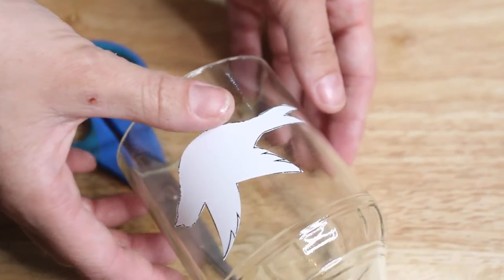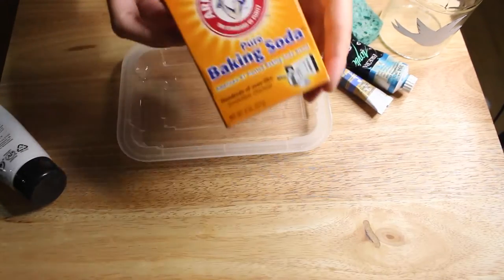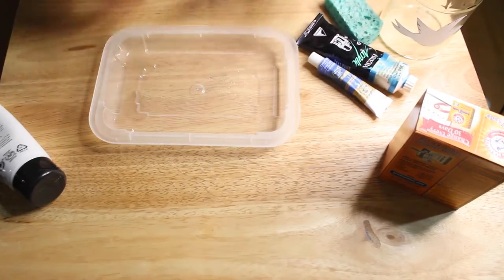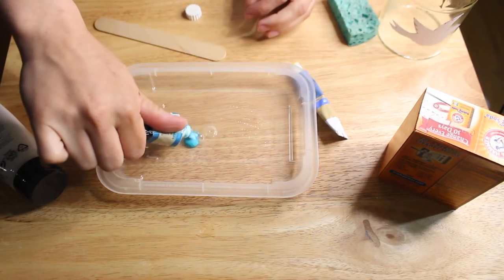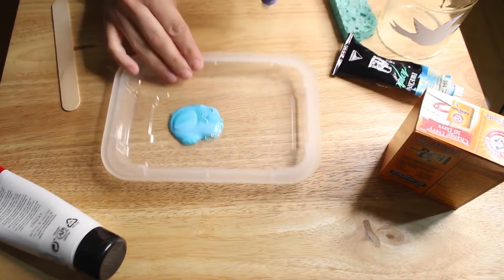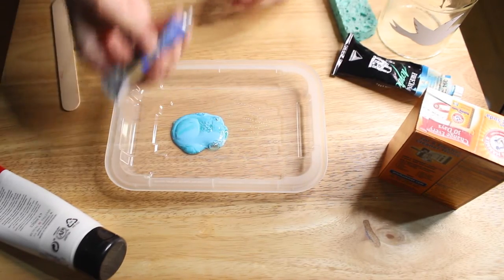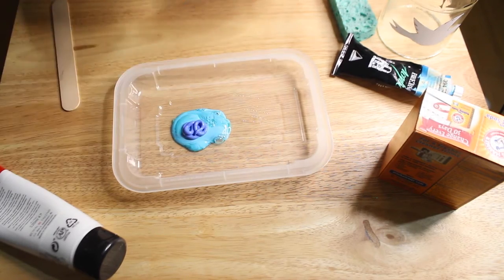To give it a cool stippled texture I used baking soda. I mixed together two different blues to get a soft kind of sky blue color and then sprinkled the baking soda on top — I don't really have an exact measurement, but when you use a sponge and stipple it on, it gives sort of like a rough bumpy texture.